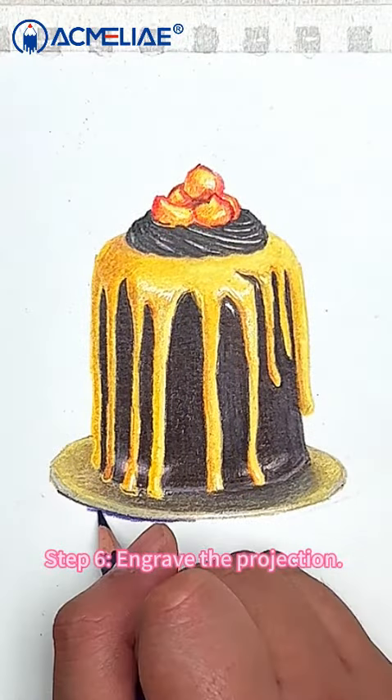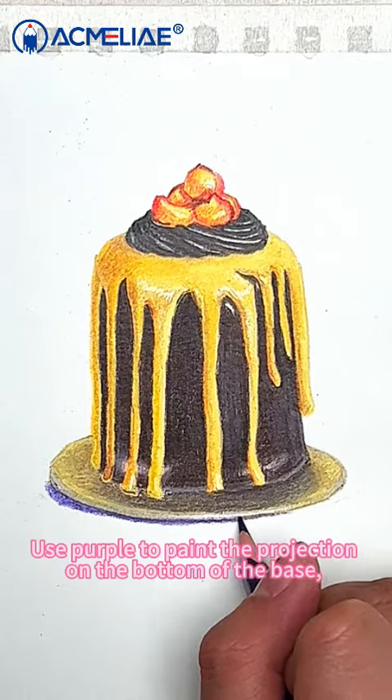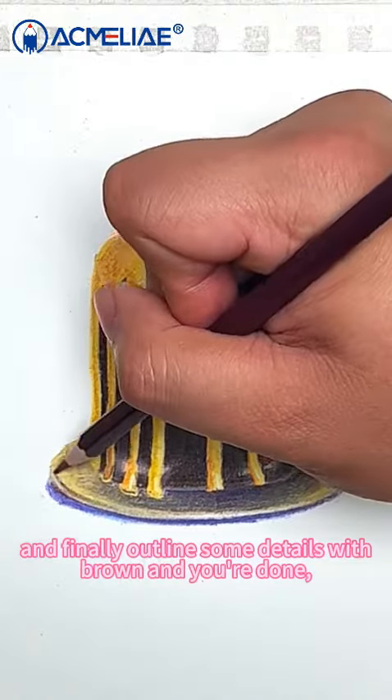Step 6: Engrave the projection. Use purple to paint the projection on the bottom of the base. Then overlay lavender blue, and finally outline some details with brown and you're done.